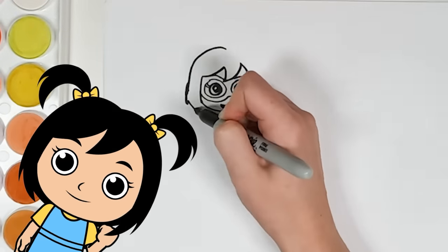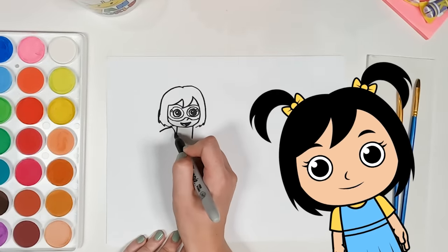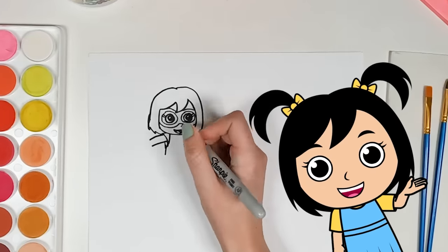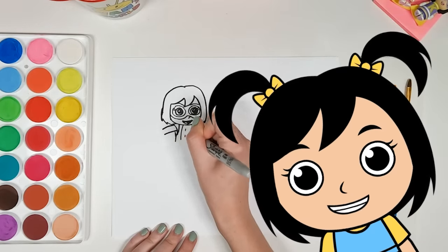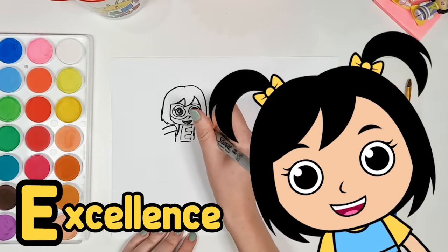Now it's time for a new hairdo. The best part about a superhero is of course this superhero costume. It looks like we're drawing the body and the arms. But don't forget the most important part about my costume — the E, which of course stands for Emma and also excellence.